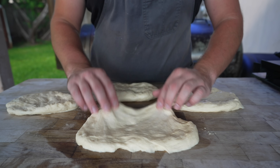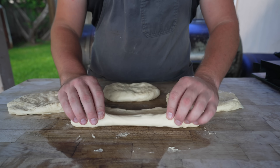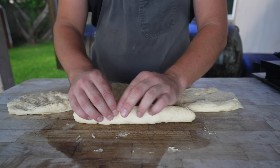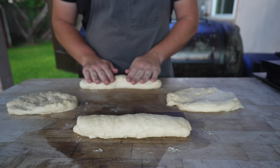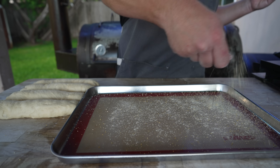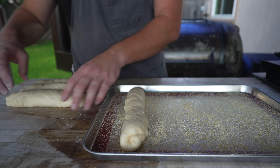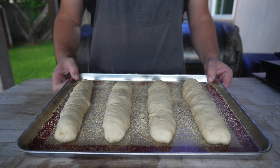Once these have been stretched out into some nice little rectangles, we're going to go ahead and roll these up into some nice, tight, little loaf-shaped logs. Make sure to pinch that bottom real nice, give it a nice little roll. And then on a baking sheet, we're going to go down with a nice dusting of some cornmeal and lay our lovely little dough logs in a neat little row. We're going to let these rise for about another 45 minutes.